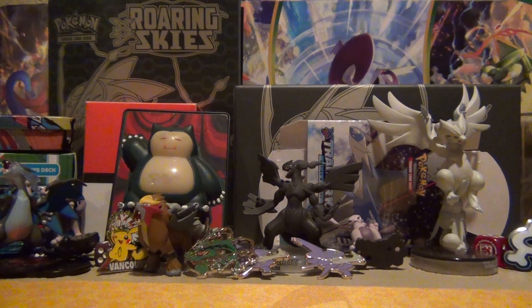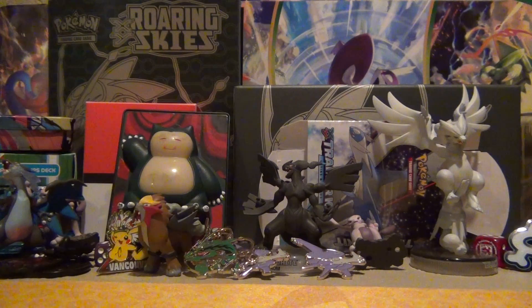Team Pokecolors here, bringing you the latest in Pokedom. Today we have an awesome video planned because it is the first edition of Fan Mail Friday. Whenever we do a trade, or anyone wants to send us mail, we're going to feature it in a video every Friday.